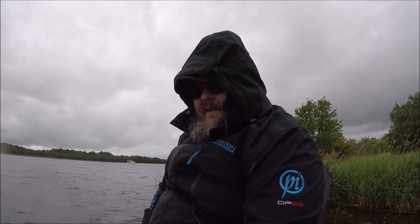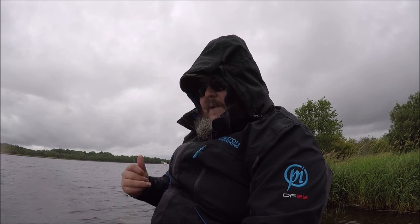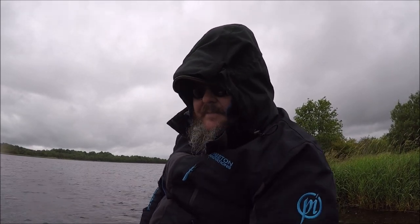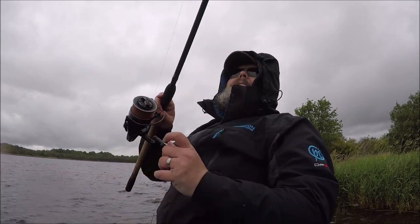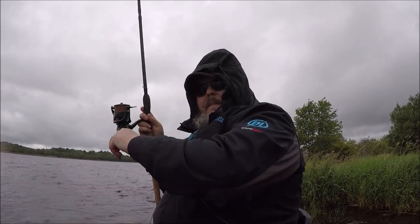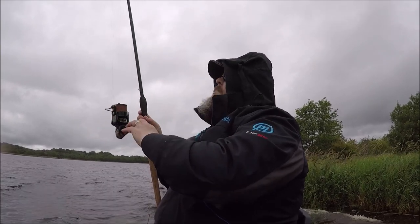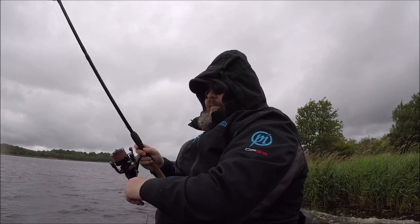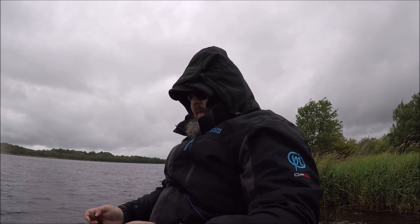So I'm going to have to replace it. So far today I've had four bites and two fish. It is not fishing the greatest. Gareth below me seems to be catching lots. Cecil's got about five or six hybrids so he's doing not so bad. But I'm really struggling today.